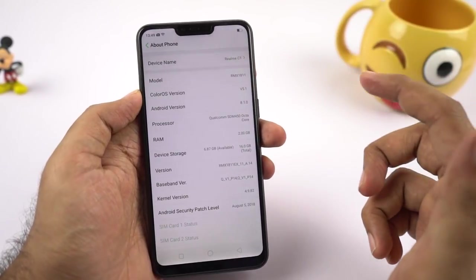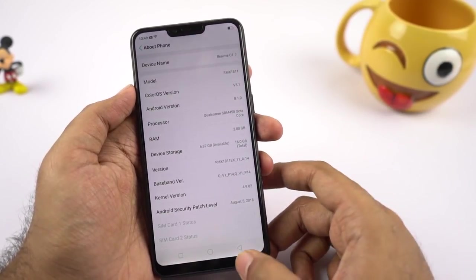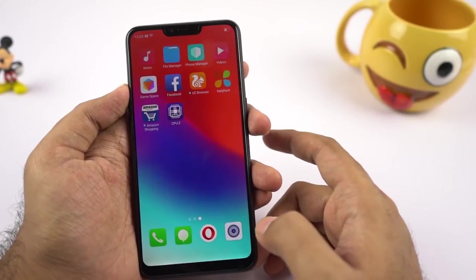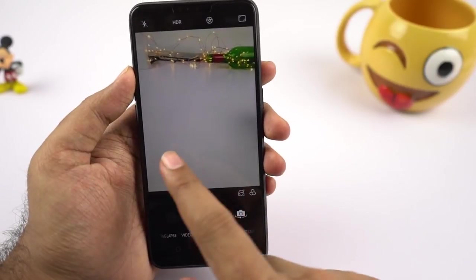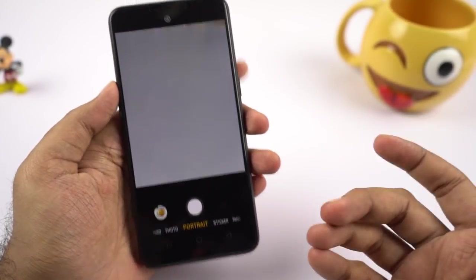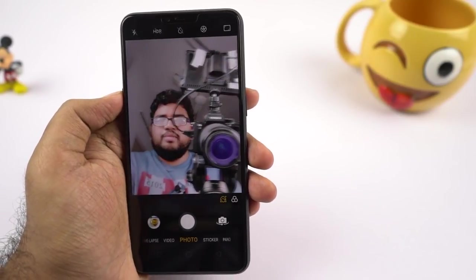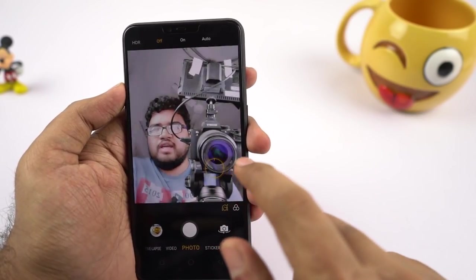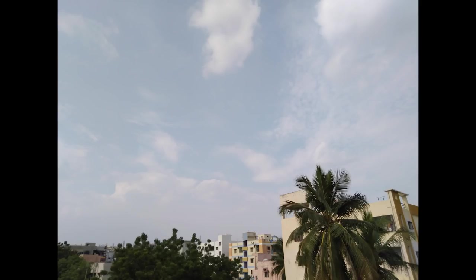The phone is running ColorOS 5.1 with Android 8.1.0 Oreo and the August security patch — there's no new update available right now. The camera interface is the same one seen on other Realme and Oppo phones; you can swipe left or right to change between different modes and it has portrait mode using the dual camera setup. There's no option to change the background blur effect like on Honor and Samsung phones. The front-facing camera also has auto HDR and portrait mode for selfies, and there are some sample pictures taken using the front and rear cameras along with portrait shots.